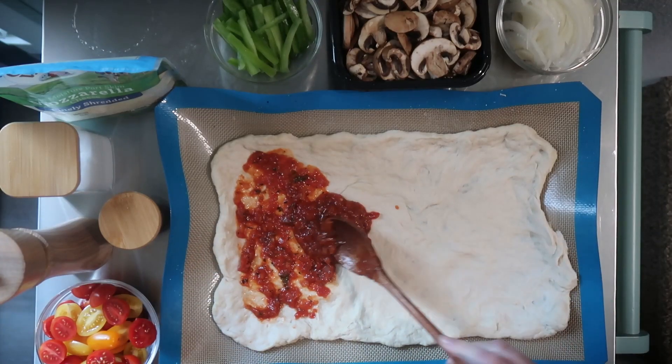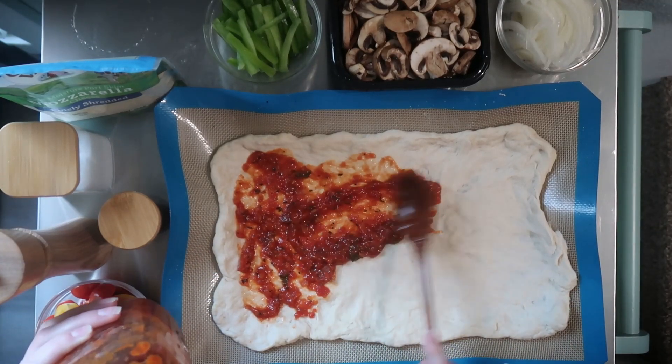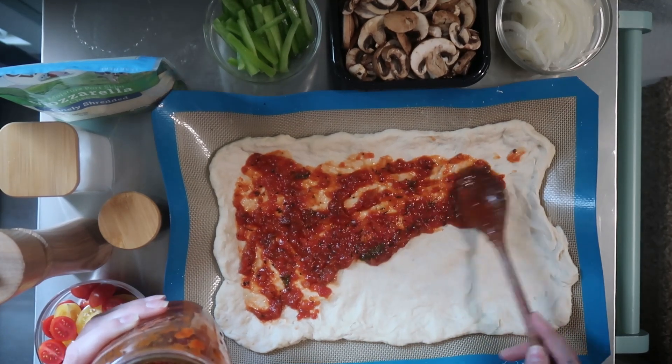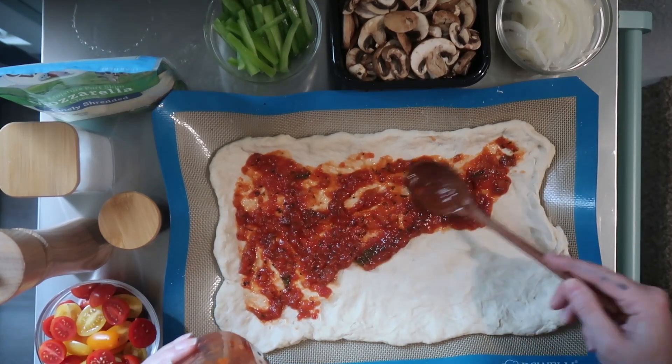I don't know why. I mean, this pizza is for me, and so it's not going to a celebrity, unless I am one. Anyways, just being silly.